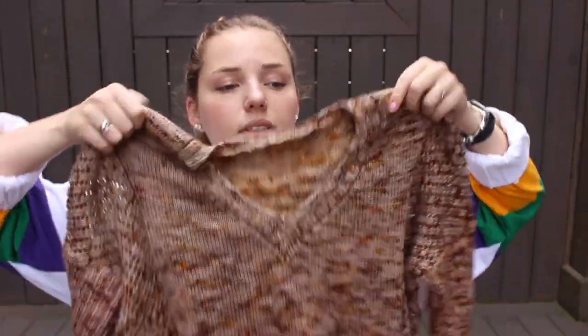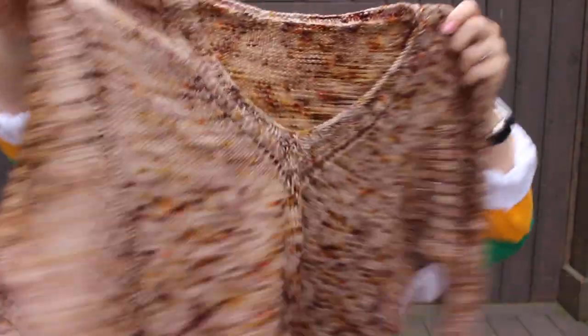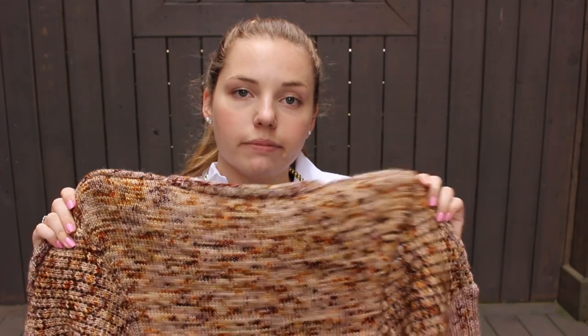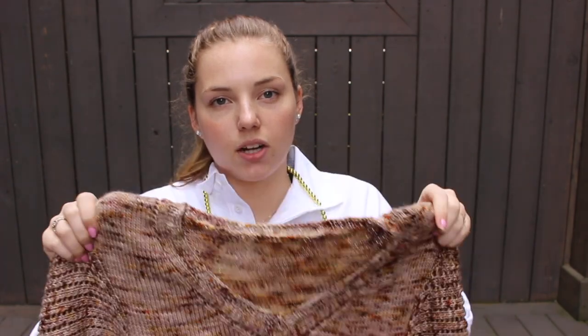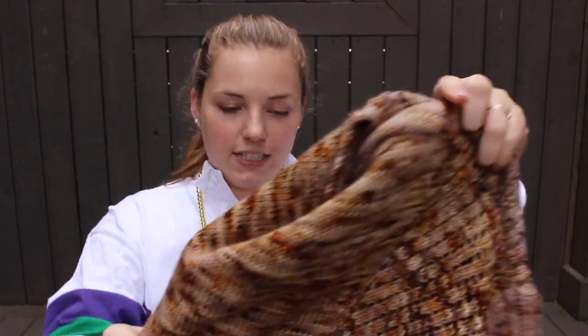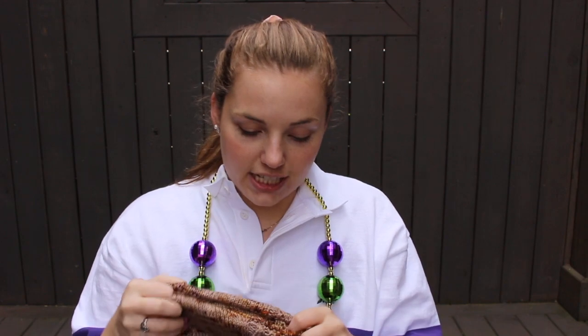I think part of the color difference is because I blocked the back panel in warm water and the rest of the sweater in cold water. When I block it all together, I'm going to try warm water and see if the color bleeds a tiny bit and rectifies the color differences. The speckling is pretty consistent throughout the whole sweater. I'm happy to have it off the needles and officially done so I can wear it.